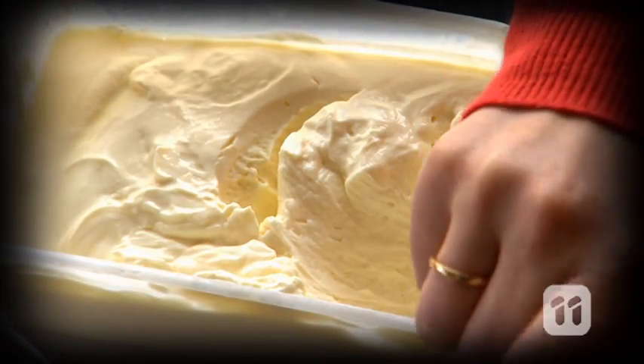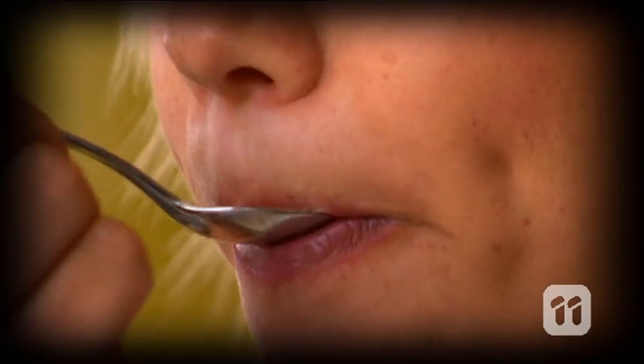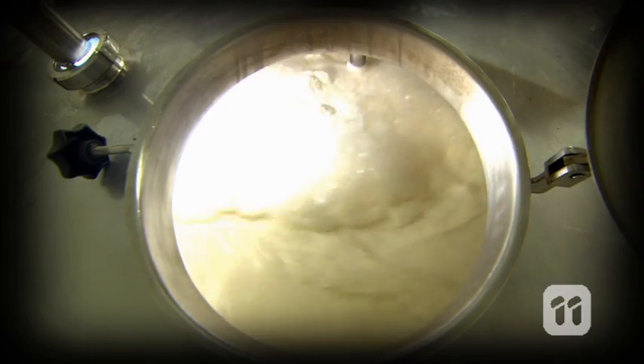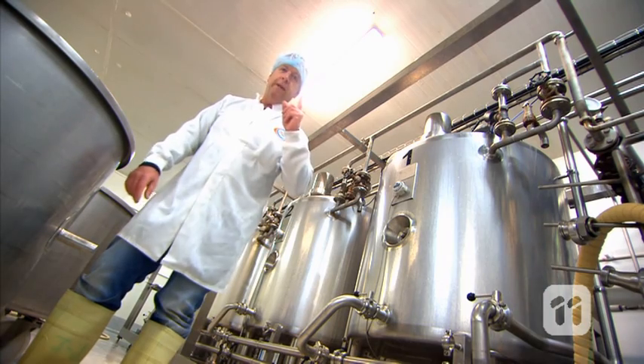This lactic acid is what gives the yogurt its characteristically tangy taste. It takes about 10 hours for the bacteria to multiply and eat all the sugar, which turns milk into yogurt, but there's one more step before we're done.